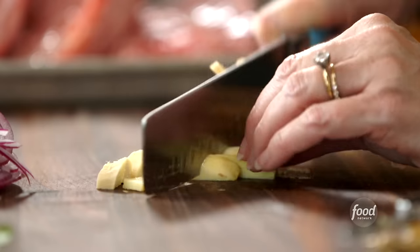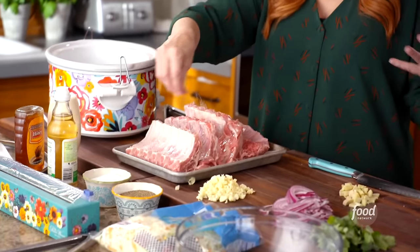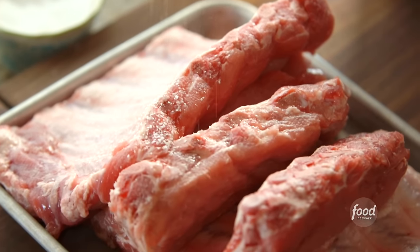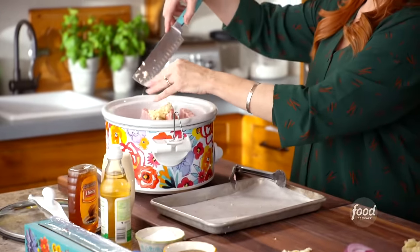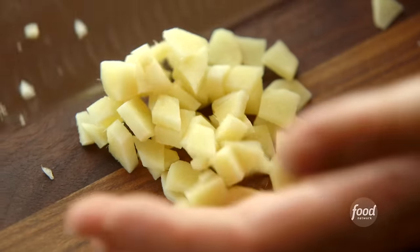I'm getting the ribs ready to put into the slow cooker now. These are incredibly flavorful ribs. I just chopped up some fresh ginger and I have a whole bunch of fresh garlic. I'm going to season the ribs — these are baby back ribs, which is such a cheap cut of meat. I'll put all this garlic in. The great thing about a slow cooker is everything cooks low and slow, so you don't have to get it chopped too fine. It's going to cook for eight hours.